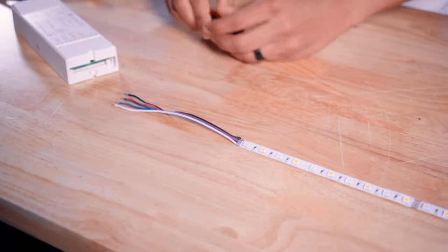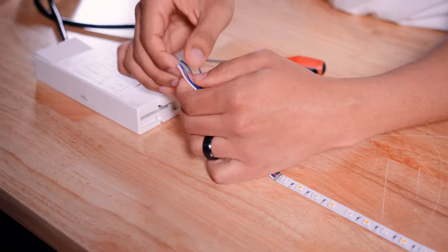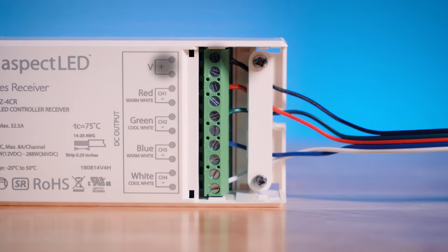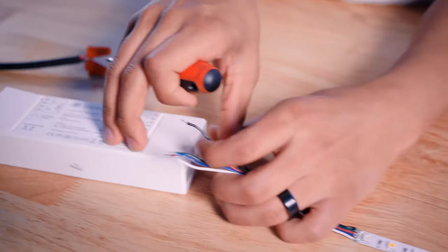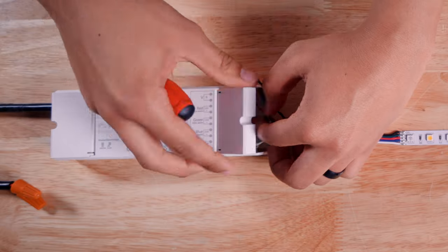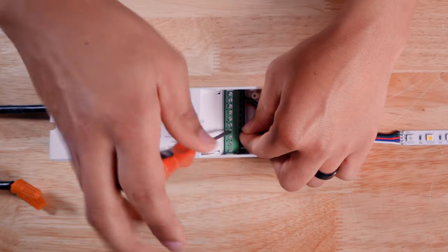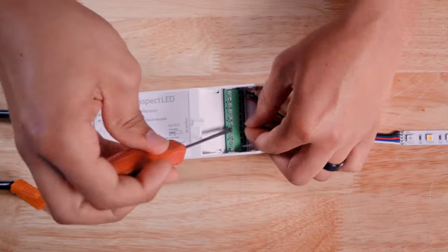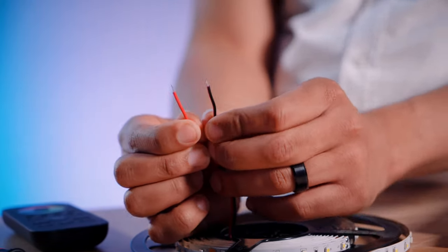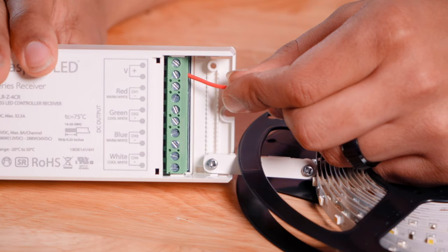The next thing we're going to do is wire in our strip light. We have our black V positive lead that goes in here, and we have red, green, blue, and white — those all correspond to the wires that we have here. We're going to go ahead and install each one of those accordingly. When you're hooking up single color strip lights, there are only going to be two wires — a red and a black. The red cable is the one you insert into the V positive terminal instead of the black cable that we're doing in this setup.